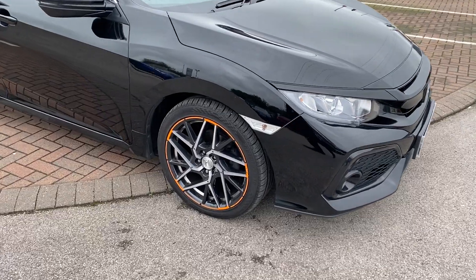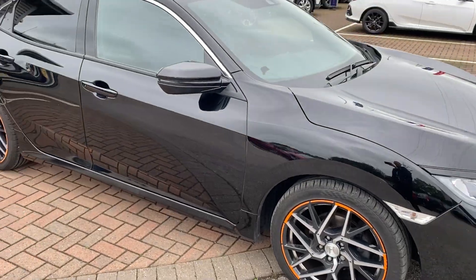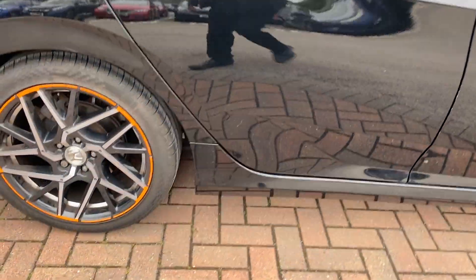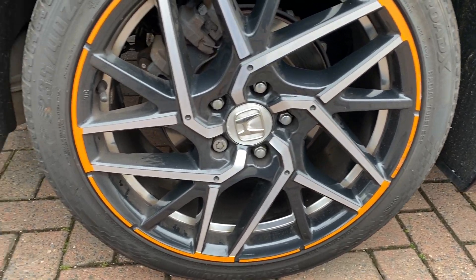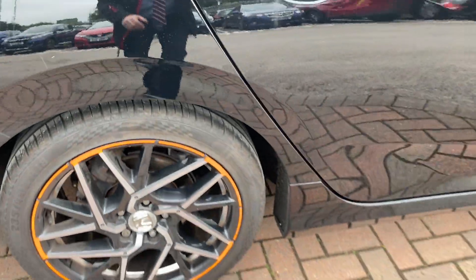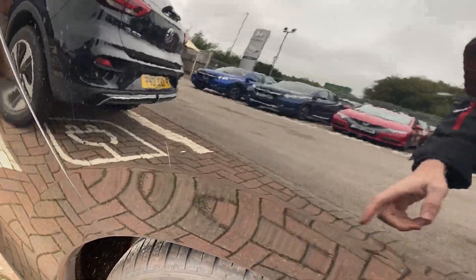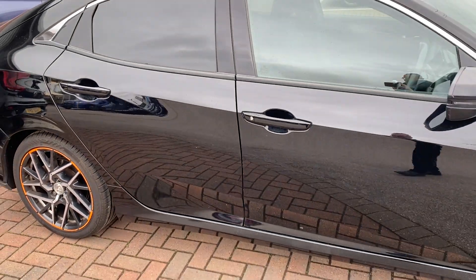First things first, we've got the 18-inch optional Hexia alloys on it with the orange outline around the outside. As you can tell, it certainly makes the vehicle stand out a little bit more. Starting the walk-around at the driver's side rear wheel — this is the alloy design, you can see the orange border around it as well. It's not been curbed at all. Down the side, we've got a few little minor items of bodywork. For example, a very light little scratch there — should just polish out. Couldn't feel it at all on your finger.